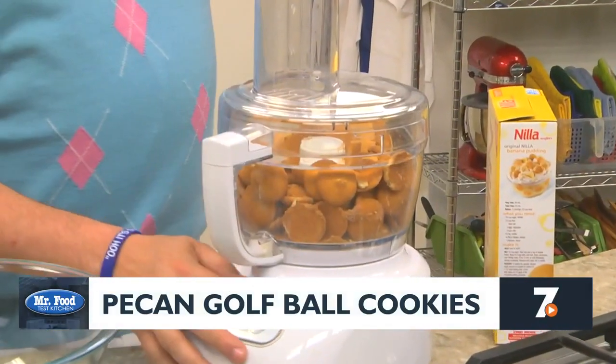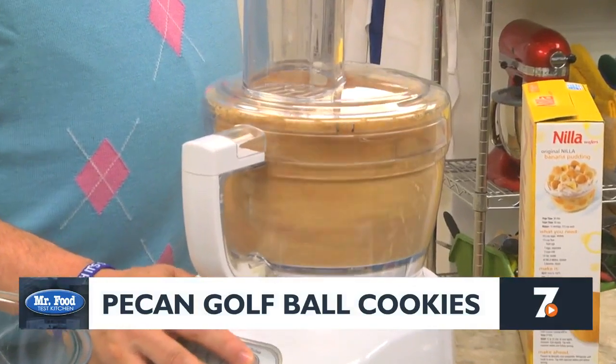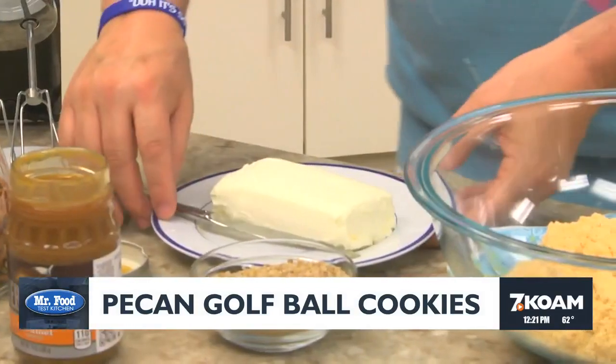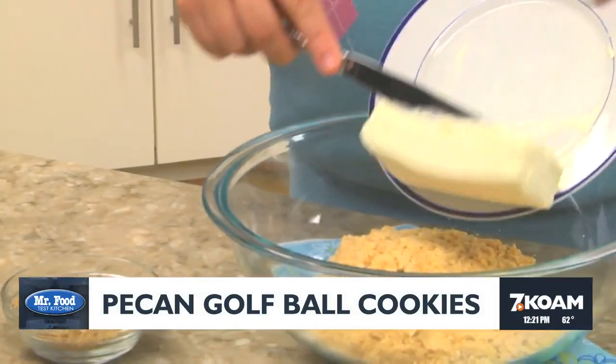The first thing we do is place a box of vanilla wafers in a food processor and pulse them until they're really fine. Now we add those to a large bowl along with a package of softened cream cheese.